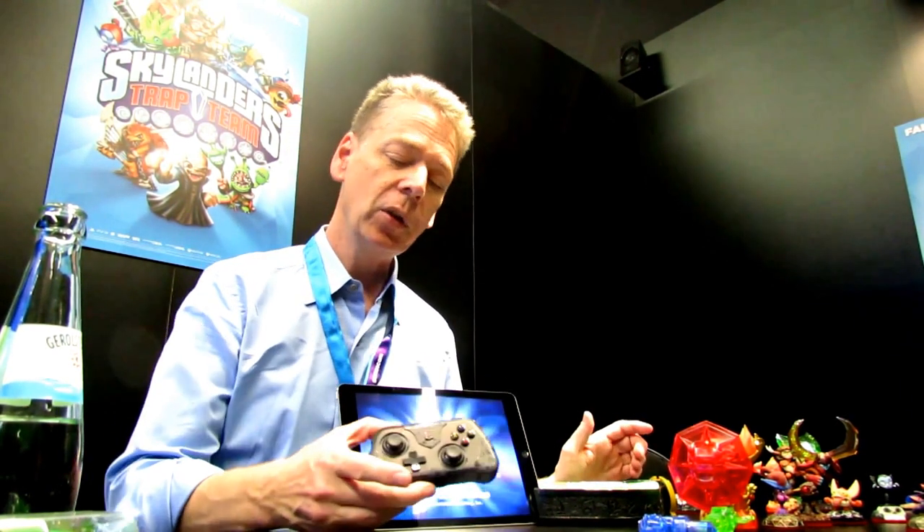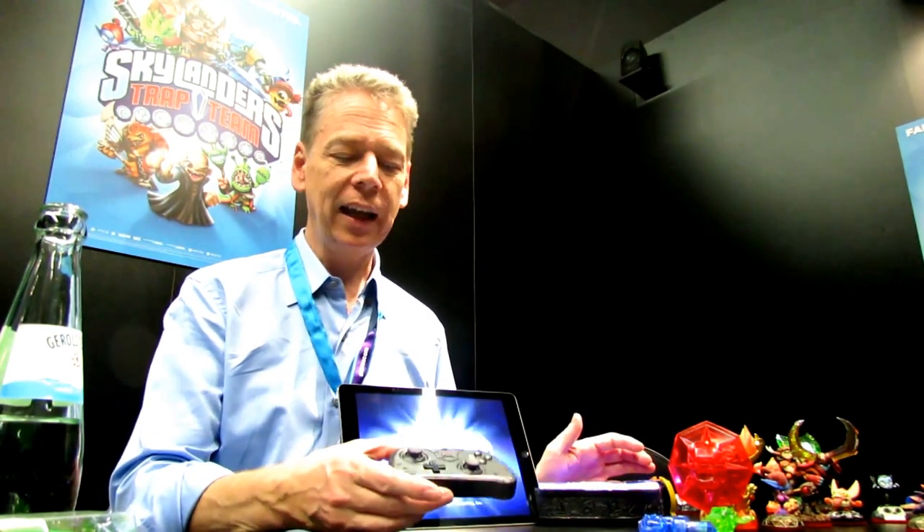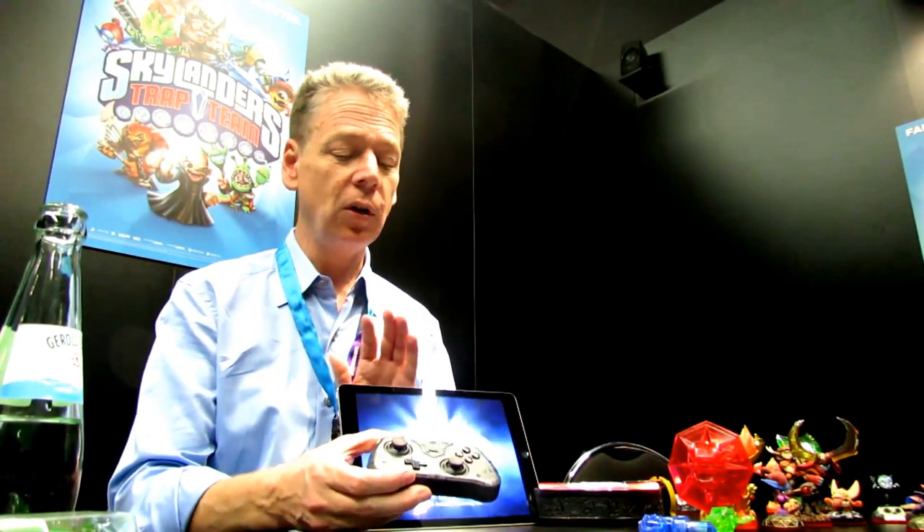This controller comes with it. You buy this as a starter kit just like any other console like the 360 or the PS4. What's different is we know that tablet players don't have controllers, so we've included one. And this is a real serious controller — it's got dual sticks, all the face buttons, and four shoulder buttons. It's solid.